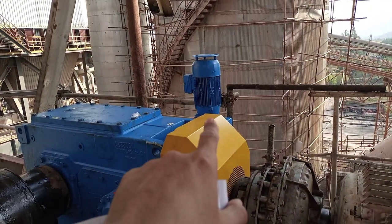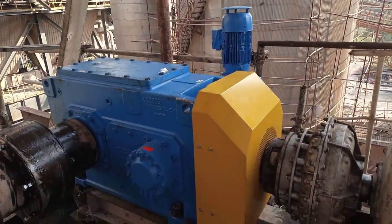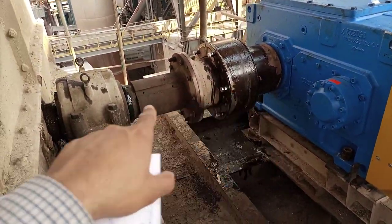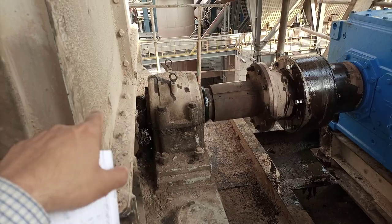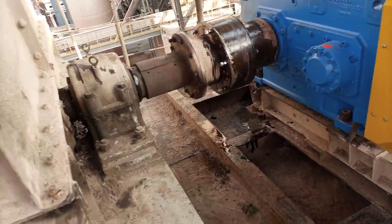Here is one motor installed vertically, and this motor is of course the inching drive, or you can call it the auxiliary drive. This is the output shaft for this transmission, or the input for the bucket elevator. These two bearings — you can see — the elevator is supported on these two bearings.